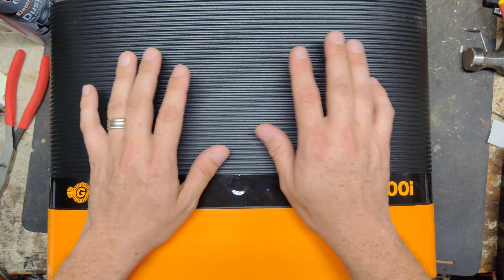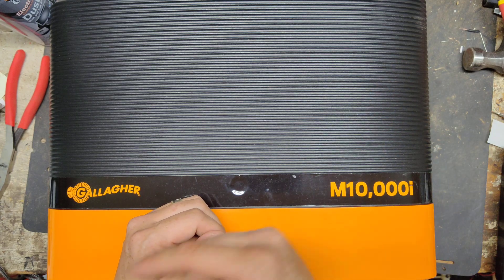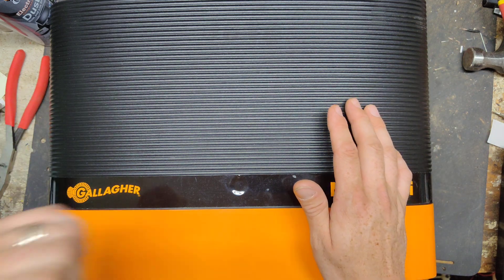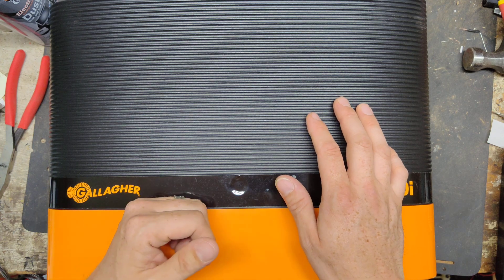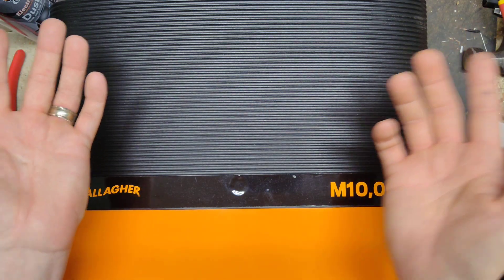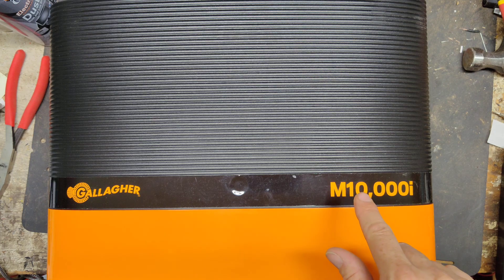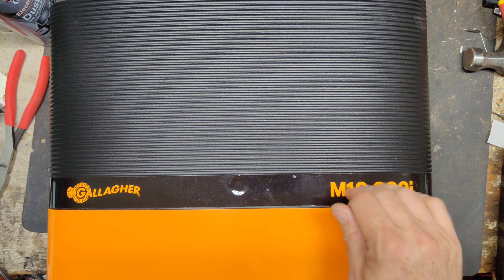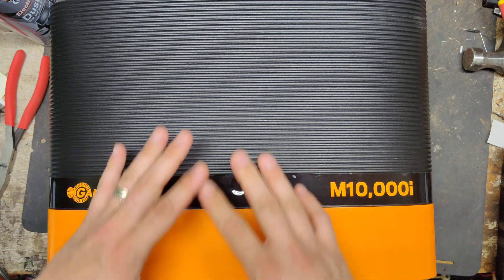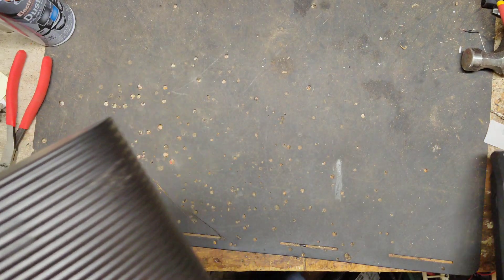From a repair guy's standpoint, you really can't go wrong with the Gallagher. We became a dealer for the Gallagher brand back in January 2021, but I don't go out of my way to sell somebody something. We fix 95% of what comes through here, and 75% of them are non-Gallagher, so we work on a lot of brands. I want to fix your stuff. But if you want a good unit, you don't have to buy the M10000i — it's probably $2,500 give or take. Before we open this up and see the inside, I want to weigh this thing.